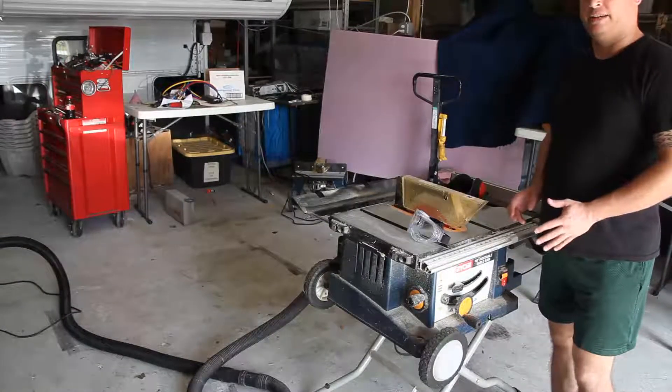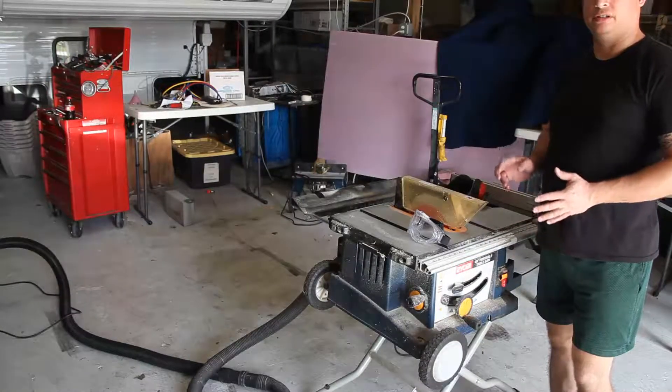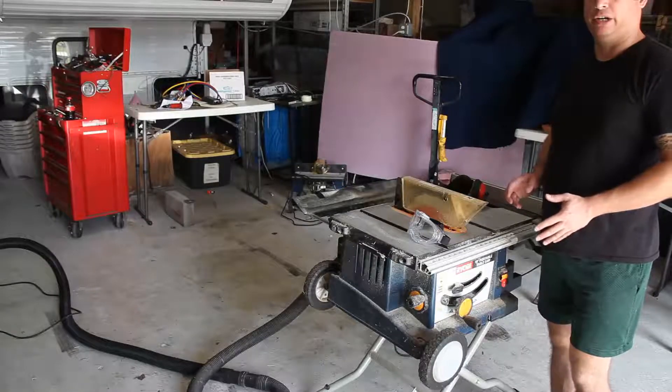Hi, my name is Brian, and today I'm going to talk about how to construct an acrylic sump for my aquarium.